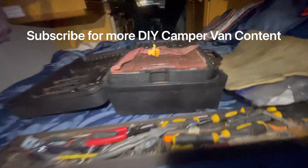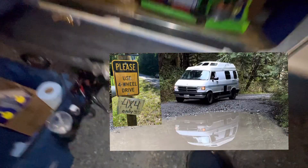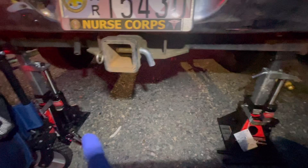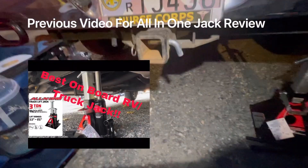Good evening everyone, Fred Amiett here doing a rear shock and rear differential fluid change on my camper van. To get started, I went ahead and jacked up the rear with both of these combination jacks — super heavy duty. I don't cheap out on these due to safety.